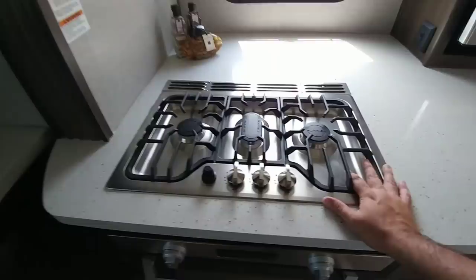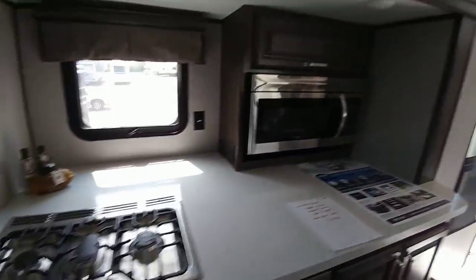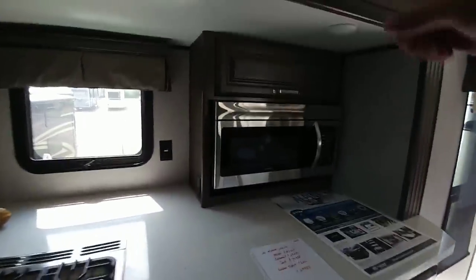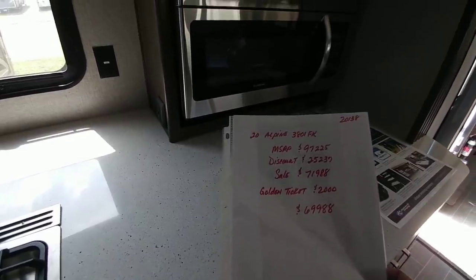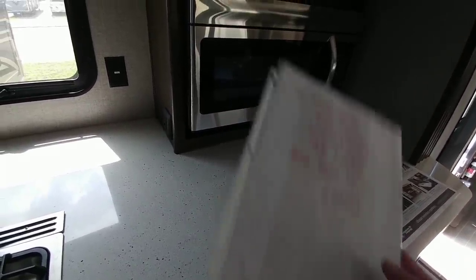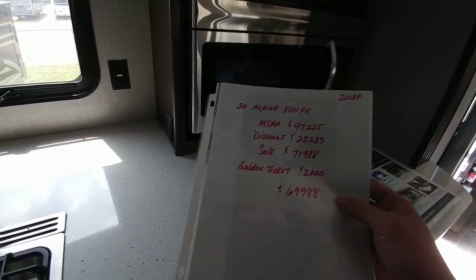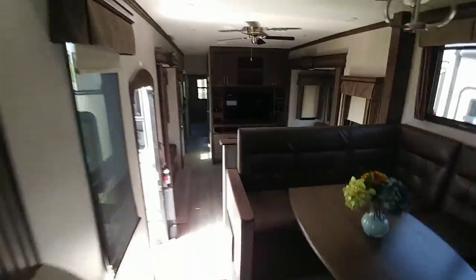Nice upgraded Furrion cooktop, lots of countertop space, nice full-size residential microwave. You have some drawers here and more storage on top. This has an MSRP of $97,225. This one has a sale price currently going on — they're taking $2,000 off of that, so $69,988. Which is actually a pretty good deal for a fifth wheel this large with this floor plan.